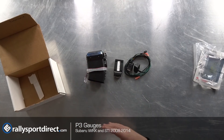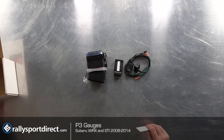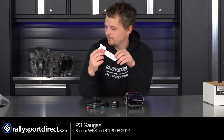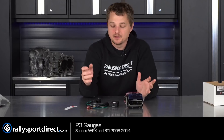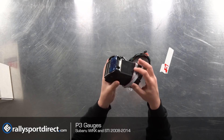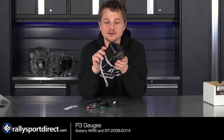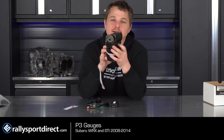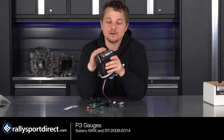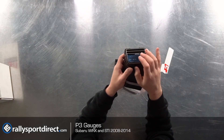This is of course wrapped really well, which is always a plus. Right on top you get a sweet P3 Gauges sticker, which is always cool. Everyone loves stickers, but let's talk about the actual unit itself. This is essentially an OEM unit — it says right there, made in Japan. I assume this did start its life as a Subaru vent.